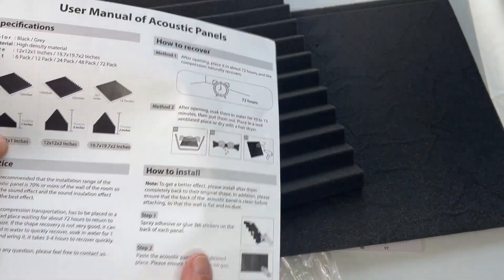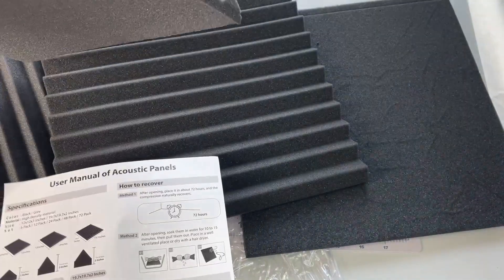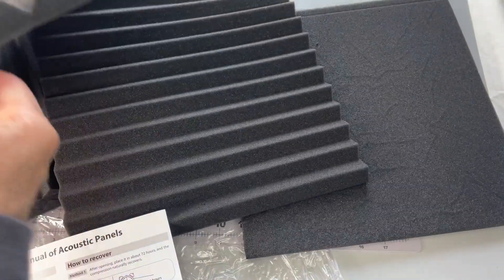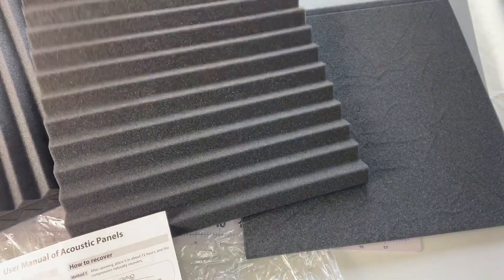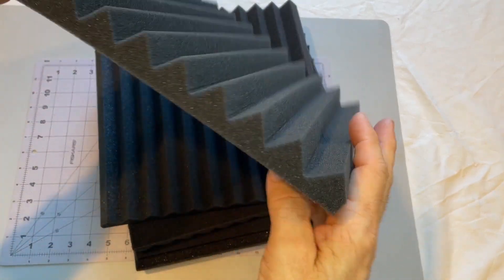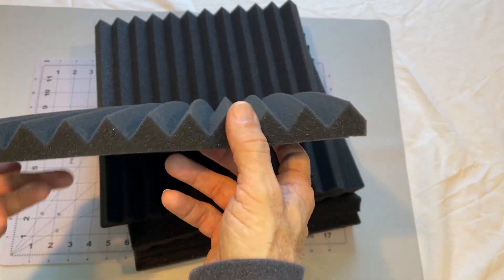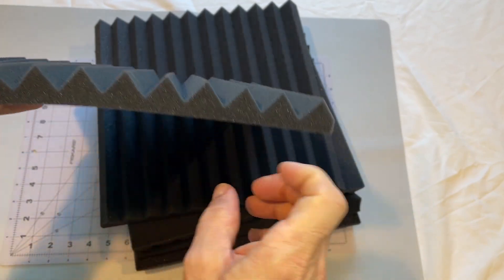Let me see how they do recovering after a little bit. Seems like they've kind of bounced back. So it's been well more than 72 hours, and these are expanded to — I guess that's one inch.